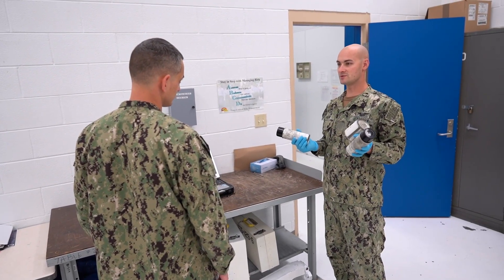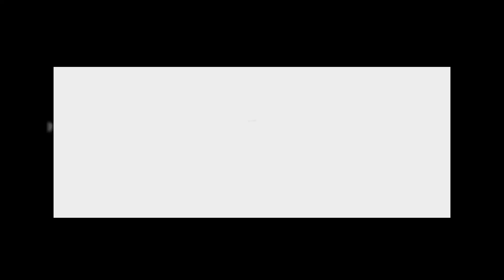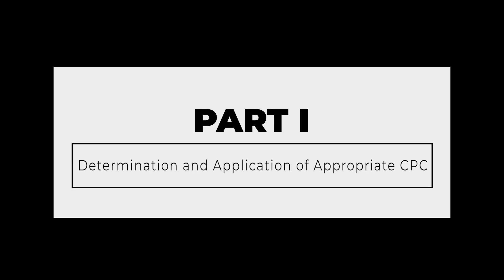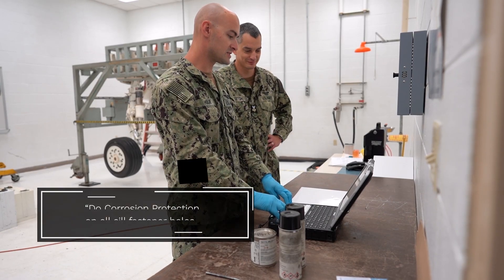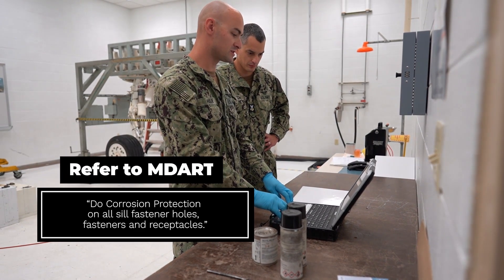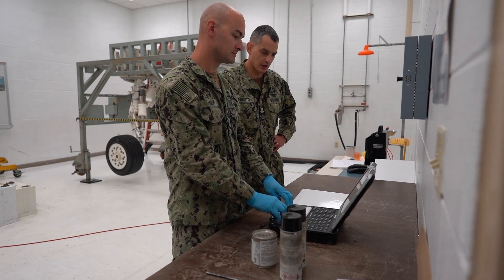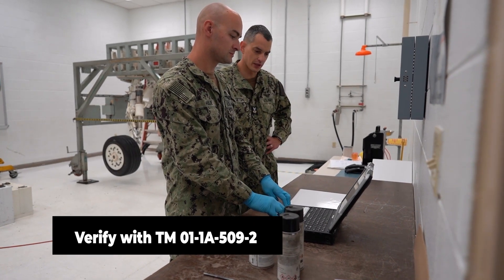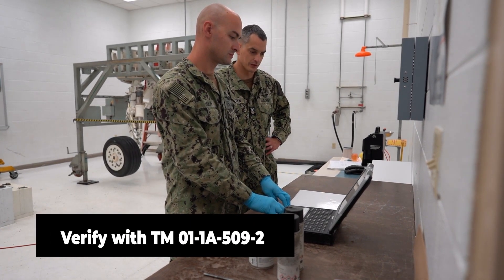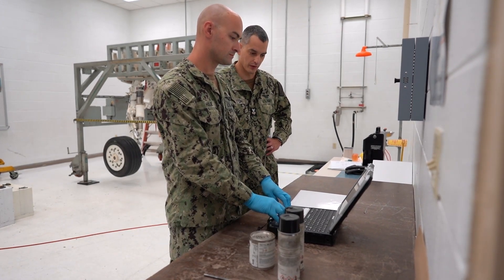AM1, what CPC am I supposed to use? Let's see what the MDART says. The MDART states to do corrosion protection on all sill fastener holes, fasteners, and receptacles for door 159. Okay, let's verify in the NAVAIR 01-TAC-1A-TAC-509 Volume 2 to see what we use for CPC.